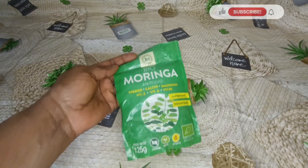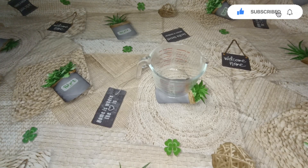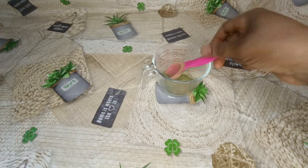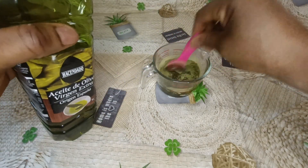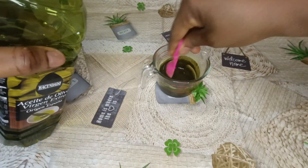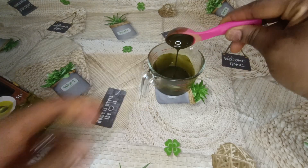First of all, sanitize all the utensils that you are going to use. So in this video we are going to be making moringa oil extract. This is my moringa powder. I will go ahead and measure one tablespoon of moringa powder into a sterilized jar. Mind you, the cup I am using is not breakable — it is a heat-resistant cup.